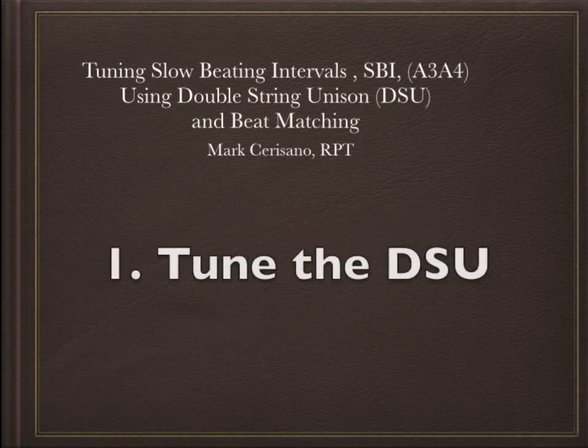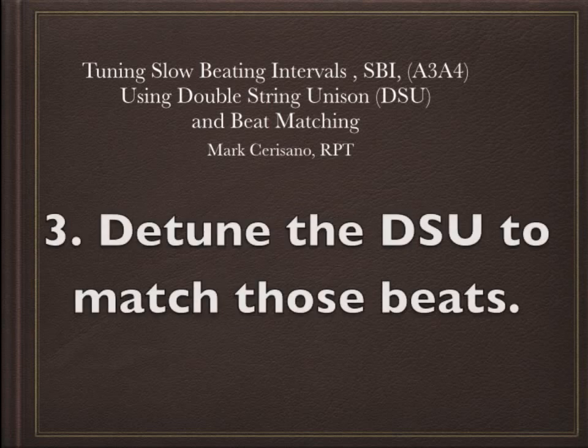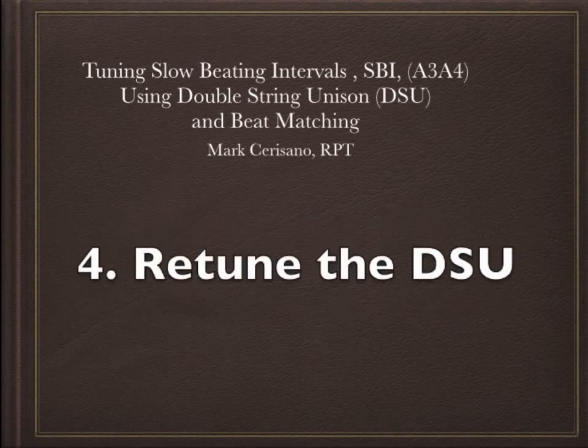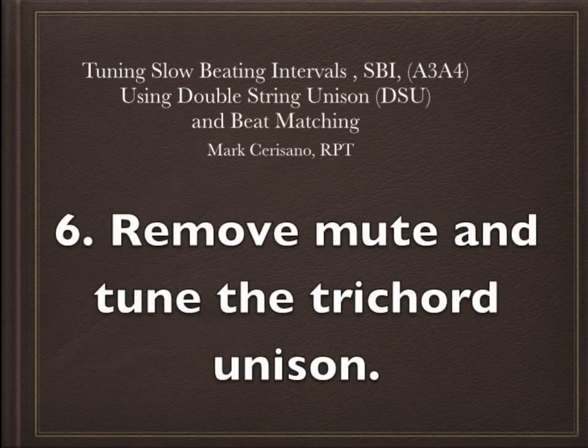Step one: tune the double string unison — mute off one string and make the other two clean. Step two: play the interval that includes the double string unison and listen to the beat speed of that interval. Step three: detune one string of the double string unison so the beats match the interval beats. Step four: retune the double string unison by bringing the other string up to match the first string you moved. Step five: listen to the slow beating interval again, check it, and use shimming for more precision if needed. Step six: remove the mute and tune the third string for a trichord unison.